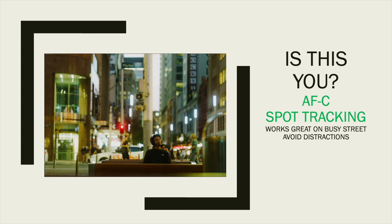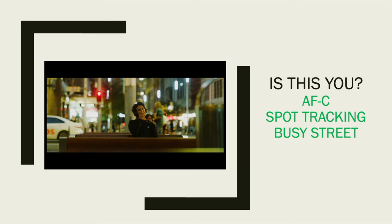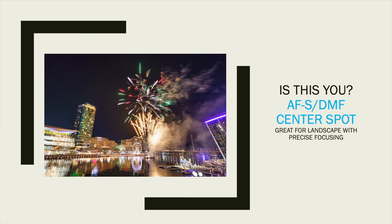You've likely been in a situation where you want to focus on a single person in a crowd, but your camera doesn't know who to focus on because there are so many people in the frame. That's where center spot tracking comes in. It works great on busy streets, or if you're trying to focus a bird inside a tree or a plane behind clouds — it just performs better in those situations.